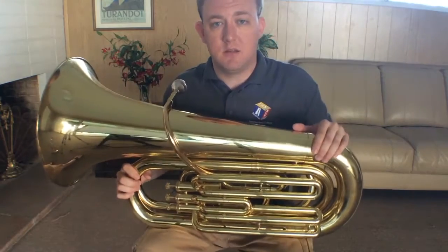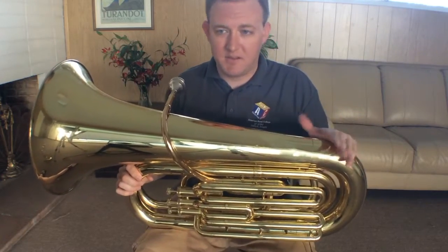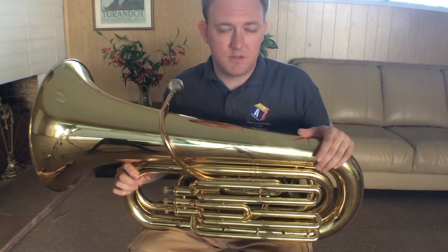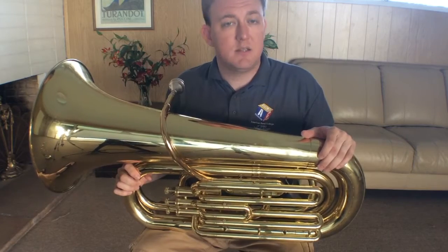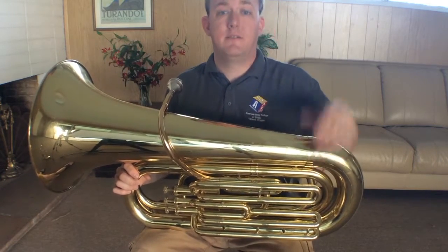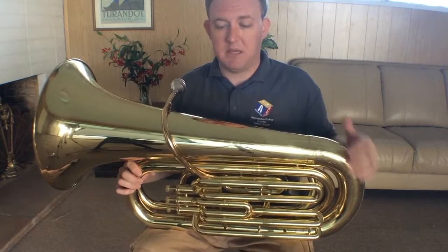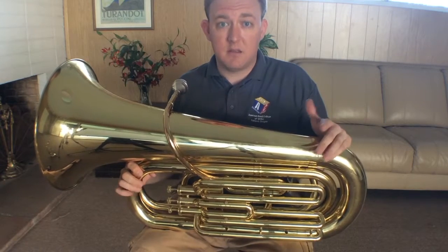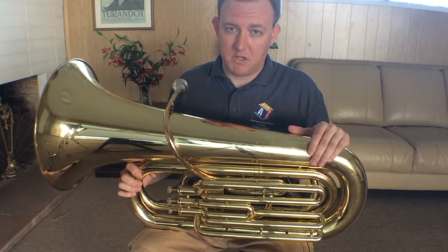A couple other things we need to know about the tuba besides its size. If you play a trumpet or a French horn or some other brass instrument, the tuba does play in bass clef. The notes written in bass clef are much, much lower in the staff. The tuba, because it's such a large instrument, is a bass clef instrument, and it also plays notes much, much lower.